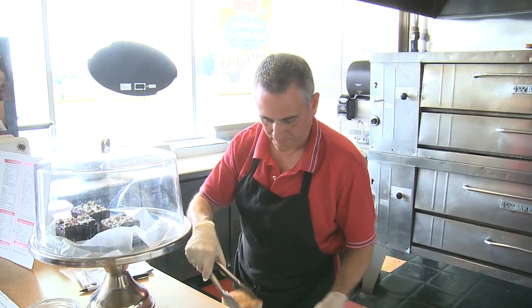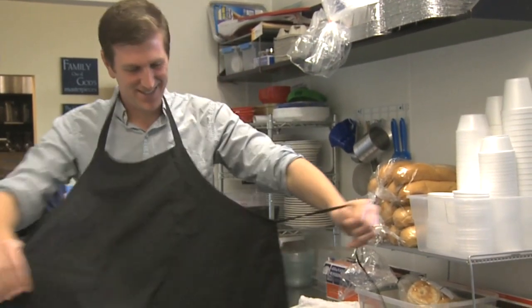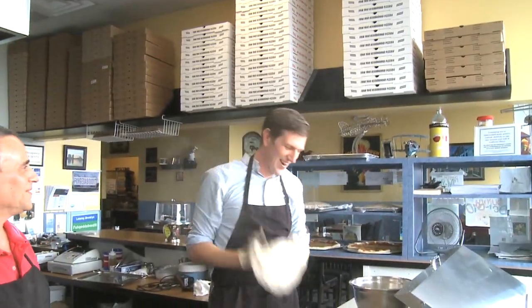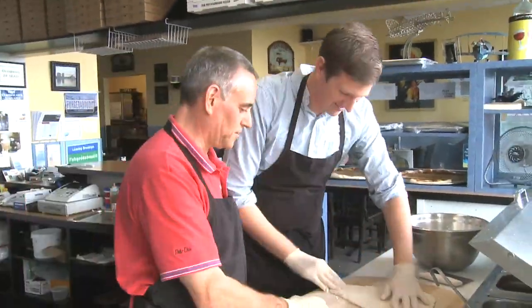DelGuardio agreed to show me how to make a heart-shaped pizza, and lucky for him, I worked at two pizza places before becoming a reporter. The first step is forming the dough into the correct shape, which took me a little time.